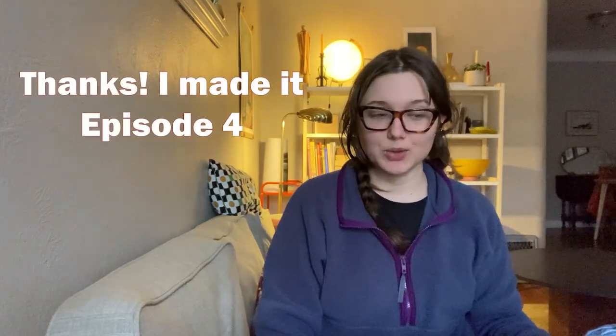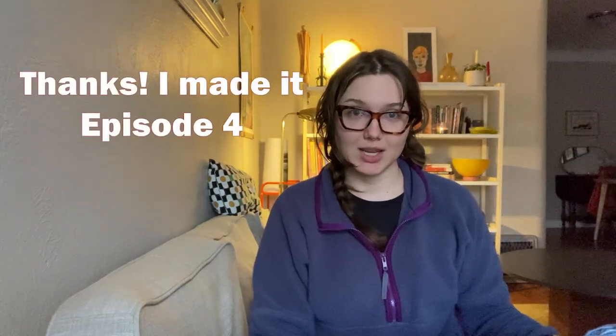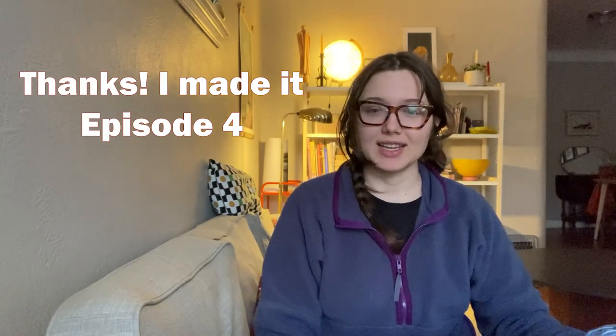Hi, welcome to episode four of the Thanks I Made It knitting podcast. My name's Emma, and I talk about knitting and some other things. Maybe eventually I do some sewing and stuff, but right now it's mostly knitting. I just went for a walk outside, and it's a little bit rainy and windy, so not that I have to explain why I look the way that I look to my seven viewers, but that's my explanation.